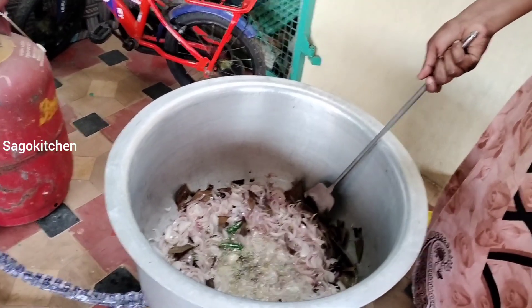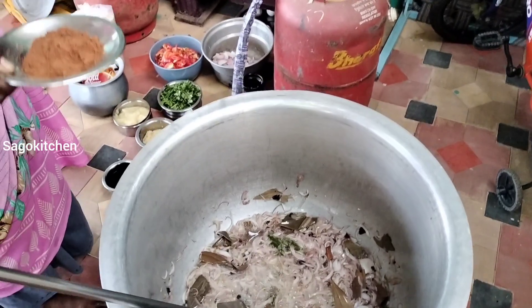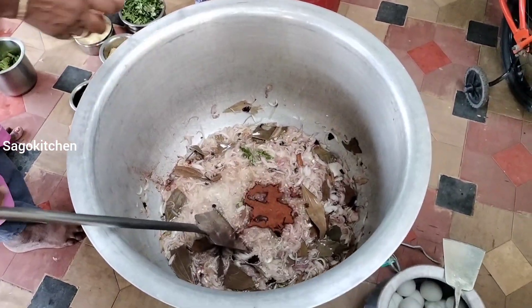Now you can add the salad and the same ingredients. The next is the biryani masala. It is good to add the masala.